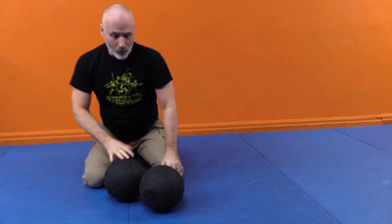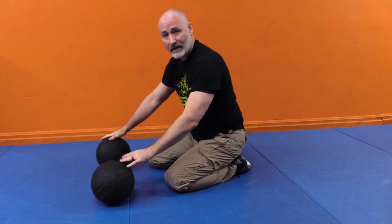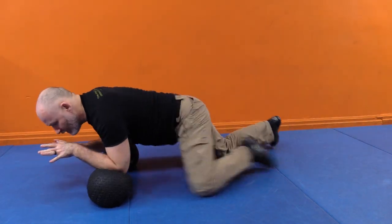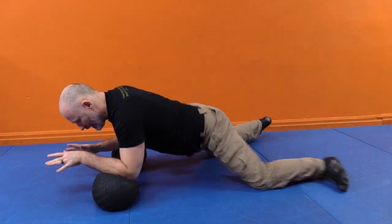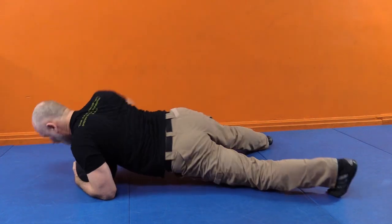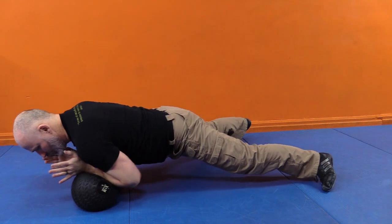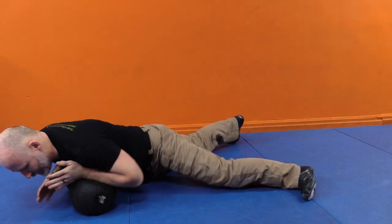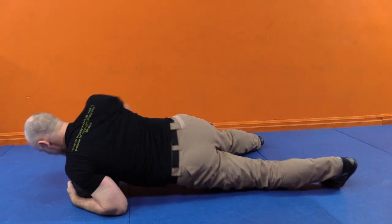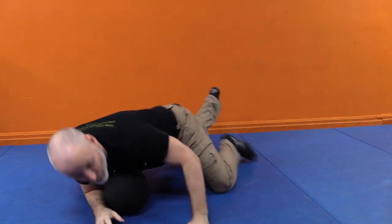I can likewise work modified planks where I have both balls down side by side. I can start by having my arms like skis, finding my balance on them, and then look at adjusting the pressure, pulling them together, lifting from one or the other — made exactly the same way. You'll learn a lot about applying your mass and getting crank and control on your subject.